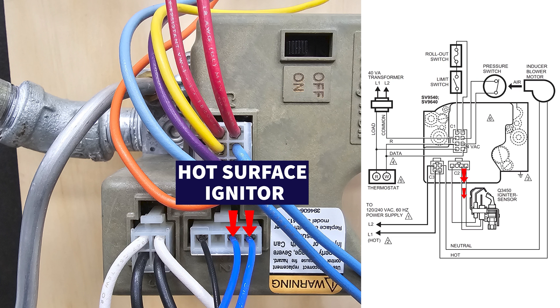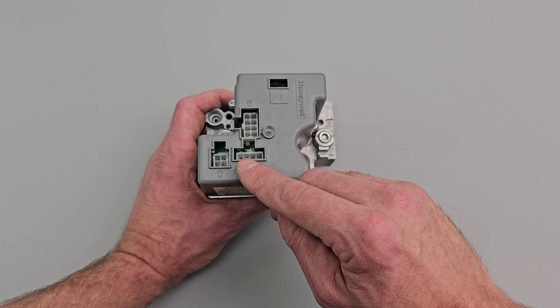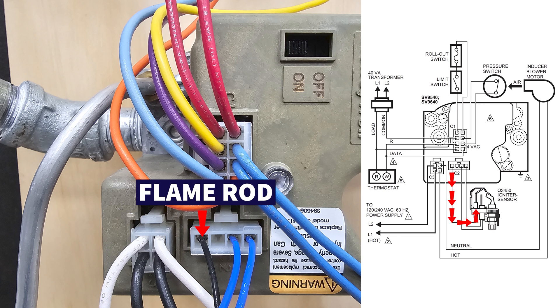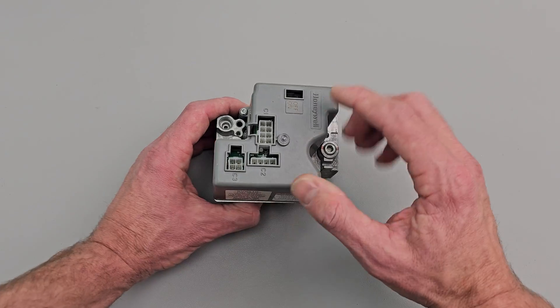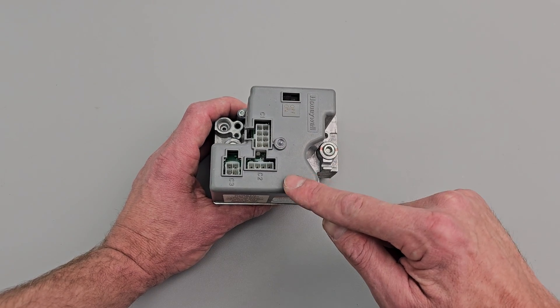What's going to happen is it's going to apply 24 volts to the hot surface igniter and allow gas to flow through the pilot tube. Then it's going to prove the flame with the flame rod. Once that occurs, it's going to open up the main gas valve and allow the main burners to light. This circuit board is also powering the inducer motor in this case.